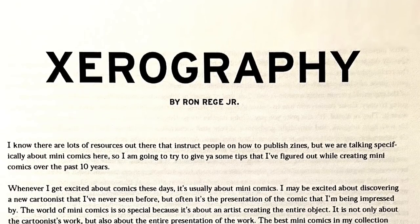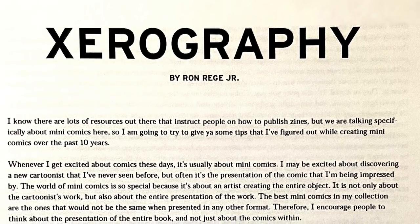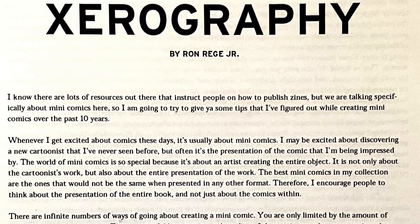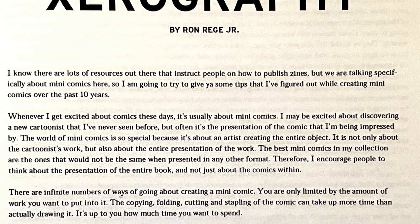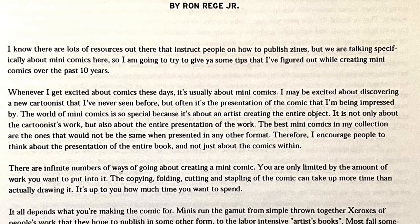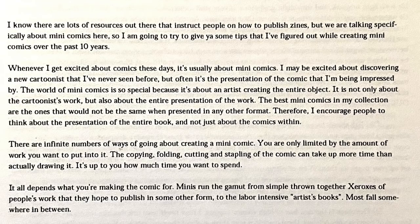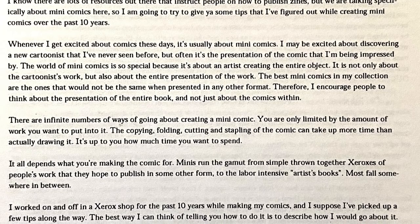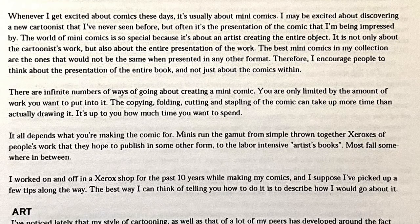I know there are a lot of resources out there that instruct people on how to publish zines, but we are talking specifically about mini-comics here, so I'm going to try to give you some tips that I figured out while creating mini-comics over the past 10 years. Whenever I get excited about comics these days, it's usually about mini-comics. The world of mini-comics is so special because it's about an artist creating the entire object — not only the cartoonist's work, but also the entire presentation. I encourage people to think about the presentation of the entire book and not just about the comics within.